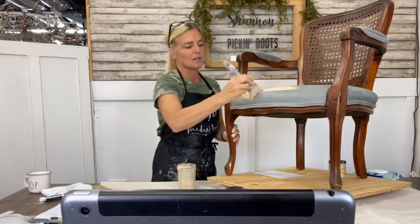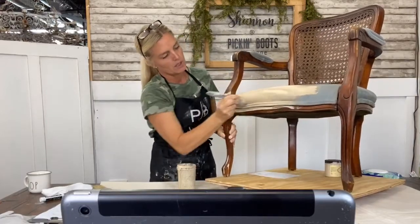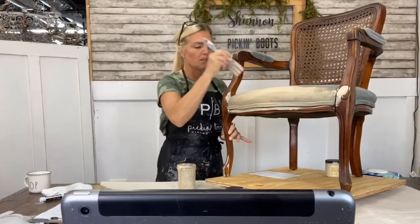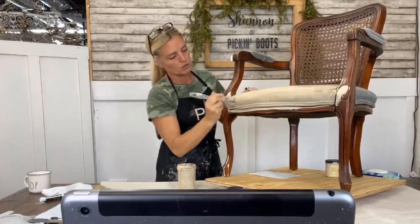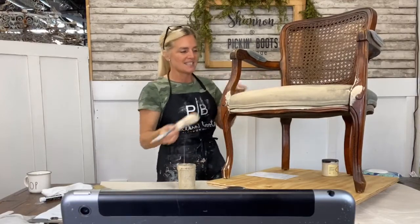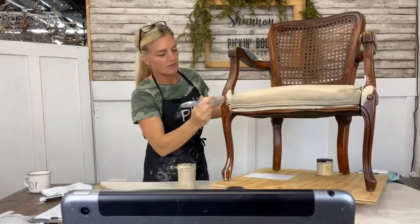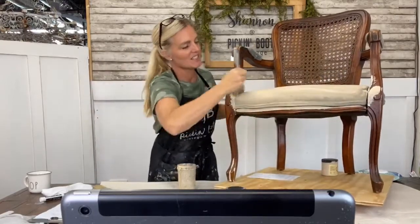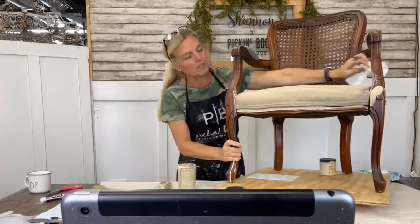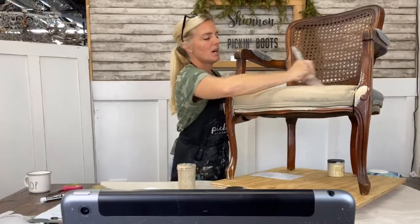Start painting it on — remember I've already added the water to the paint. You can do it this way, or I've done it before where I take my brush, put it in water, then in the paint, and then put it on. But you definitely want to use water because you want the paint to soak into the fabric. Remember, you're not painting the fabric — you're going to stain or dye the fabric. Look how easy this is. See how fast and easy that is. Don't mind if you get a little bit of paint on the wood — we're going to paint that anyway.